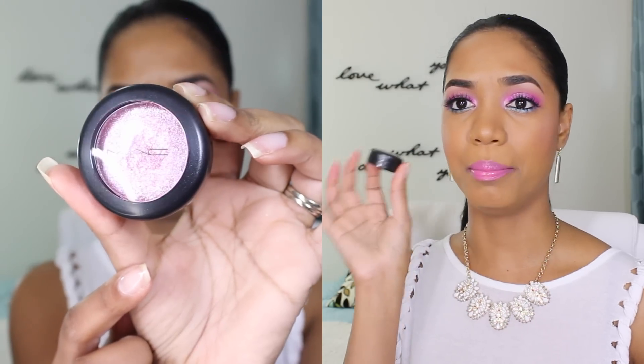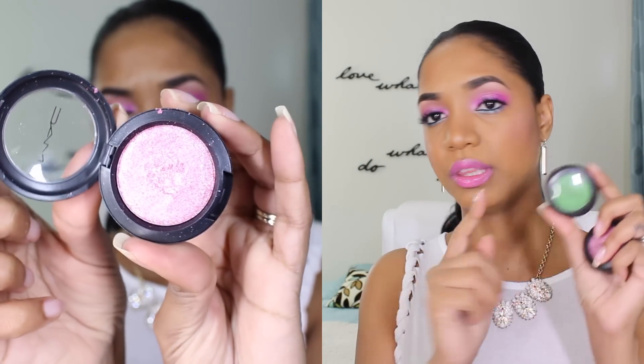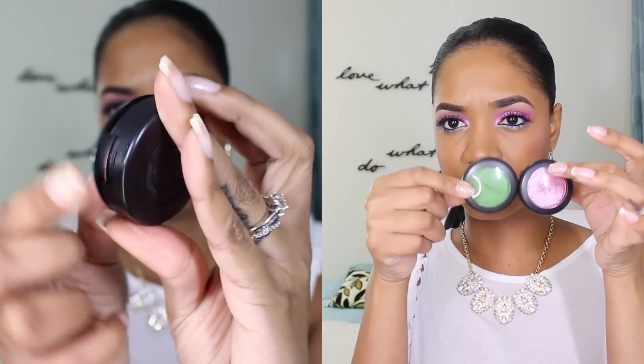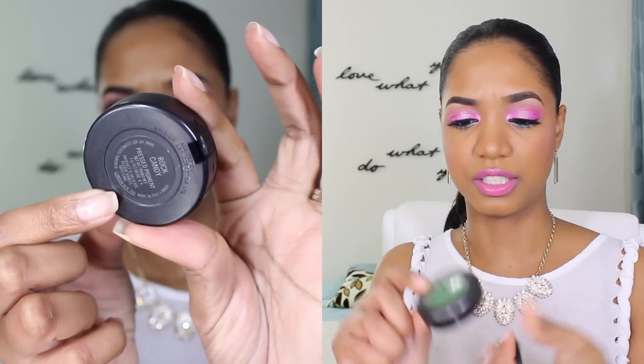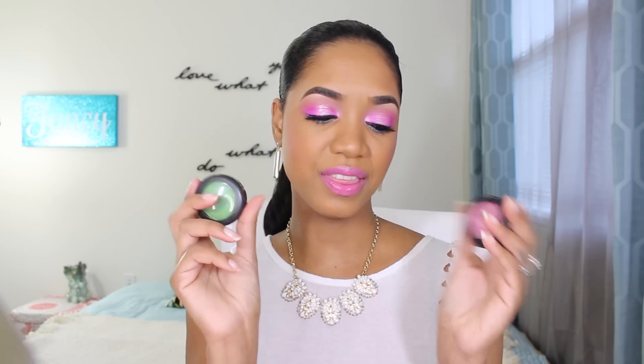As for the packaging, these come in the typical MAC black pot — the bigger packaging you may be used to with the Pro Longwear eyeshadows. They are the same larger black pots. They have a little tab that secures them closed, and they have a transparent lid so you can see the actual color through the packaging rather than having to open it up. I find that really handy — I don't want to have to open it to see what the color is. It's great functional packaging.